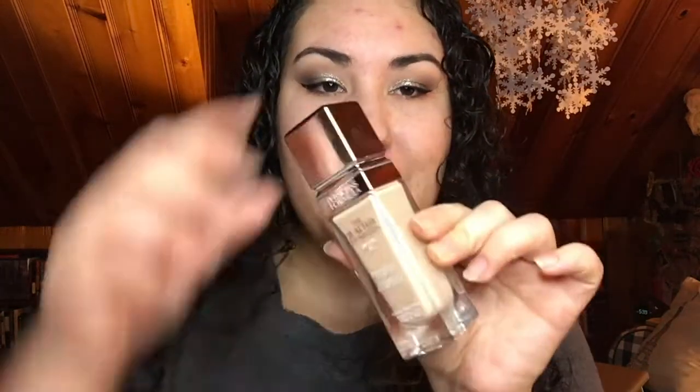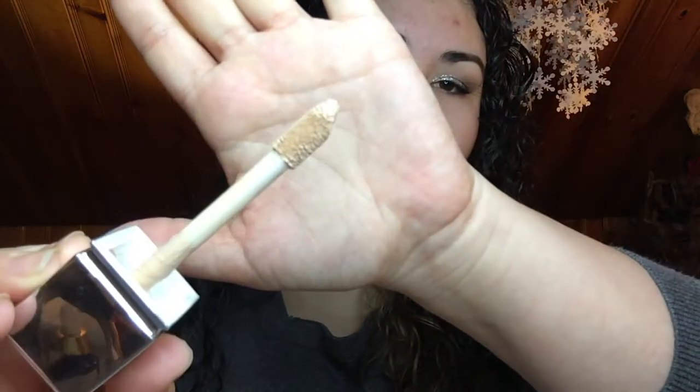For the first time today, I'm trying out the Physicians Formula Healthy Foundation. They are absolutely killing it with this packaging — the packaging is stunning. I got the color LW2, which was the lightest warm color, and it still did look pretty dark online. So I'm not going to swatch this on a palette yet. You open it and it comes with a huge doe foot applicator. It reminds me a lot of the Neutrogena Hydro Boost, which also came with a giant doe foot. It doesn't really go onto a palette well, so I'm probably just going to put this directly on my face. Not sure about this color.